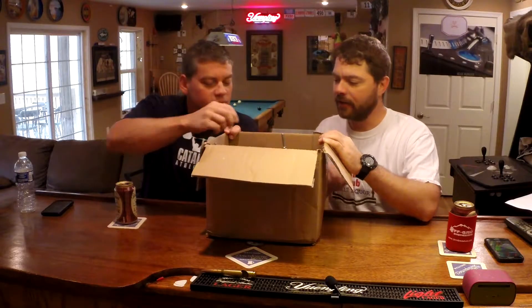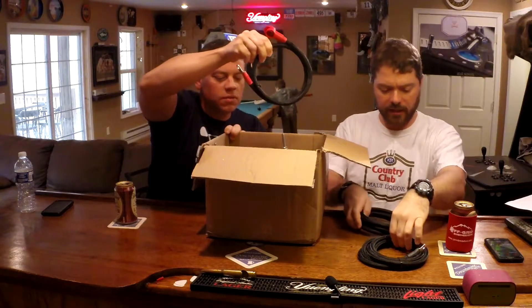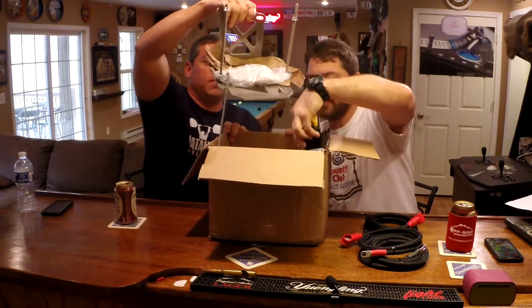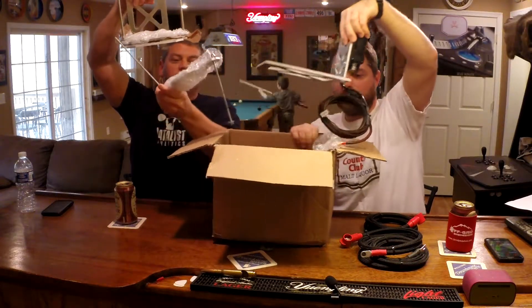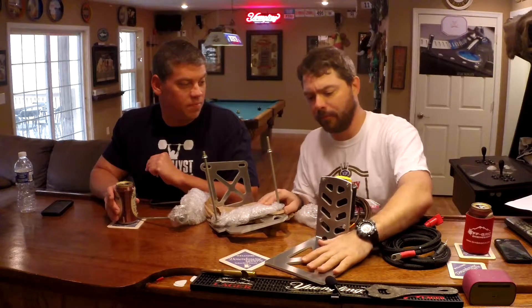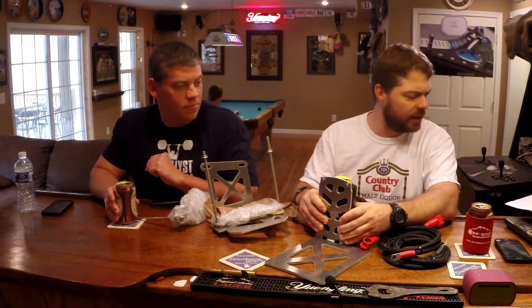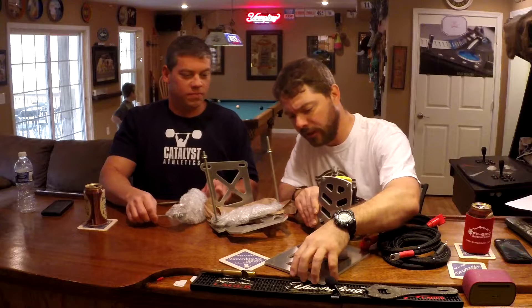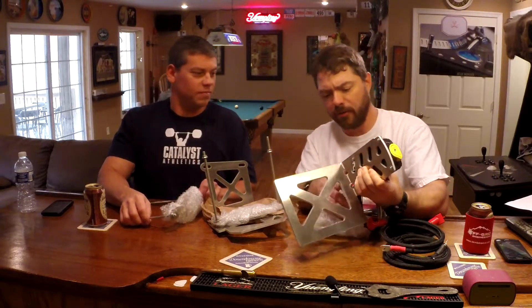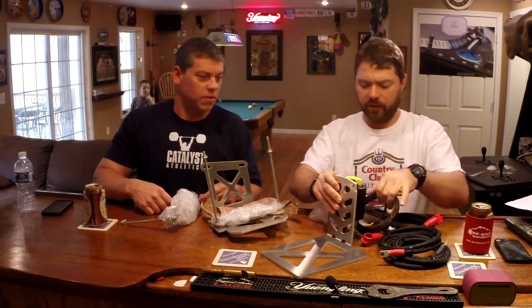We got a little bit of an instruction sheet. Let's start to pull some things out. So this kit includes all the wiring you need and the brackets. These are the aluminum battery trays — 5052 aluminum. The first thing I'm noticing is these are really, really stout, and since they're aluminum they're not going to corrode, and they're quite a bit lighter than they would be if they were steel.